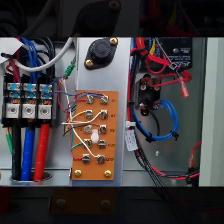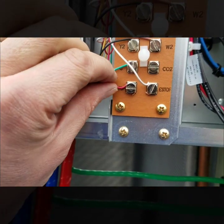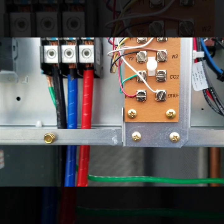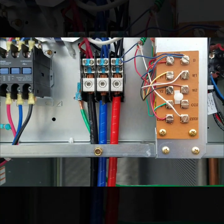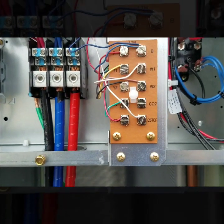Over here on this Trane unit they have this emergency stop. I wired through this circuit so if it actually trips and opens, it will open up that circuit and basically shuts down everything — fan, heat, cooling, whatever — it shuts down the whole system for safety.